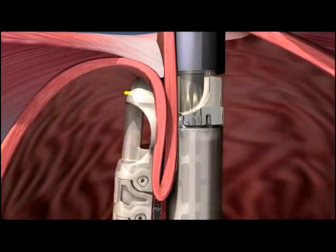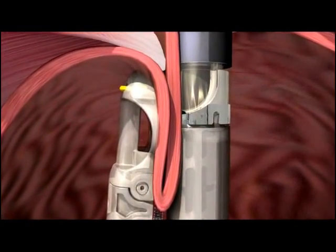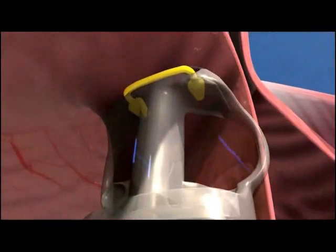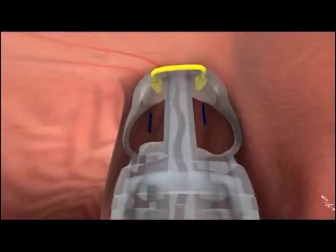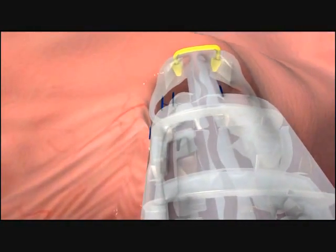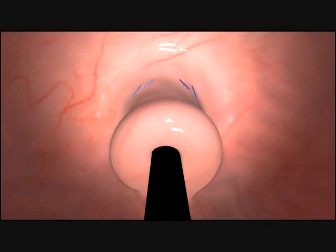Under visual control, the device is then used to deploy two H-shaped fasteners to hold the fold of tissue in place and maintain the wrap. The wrap is then tightened further and the next pair of fasteners are placed 1 cm above the seat.